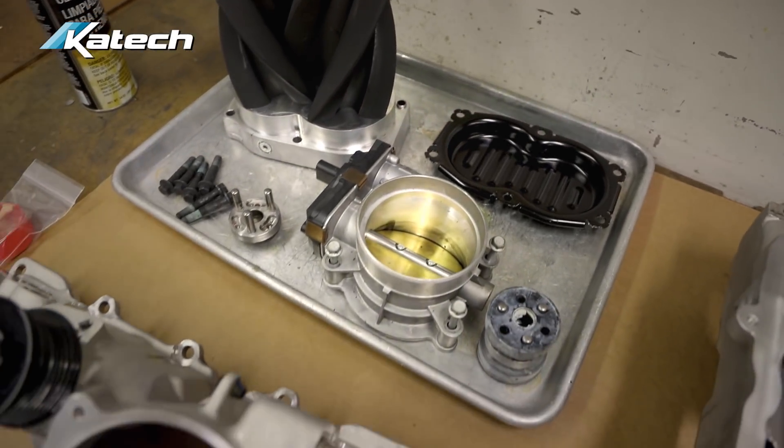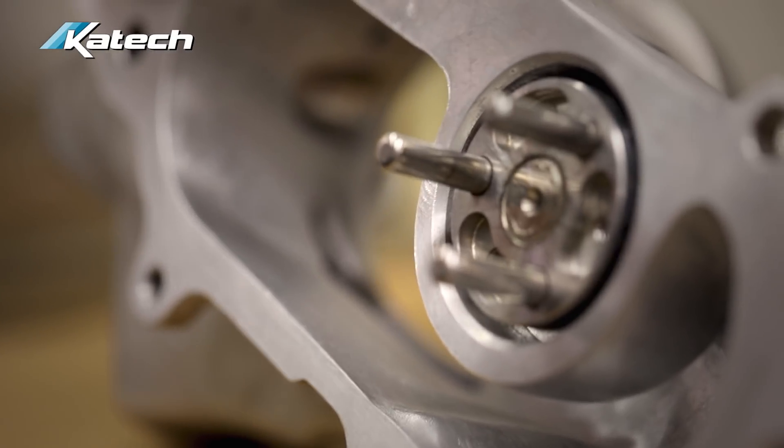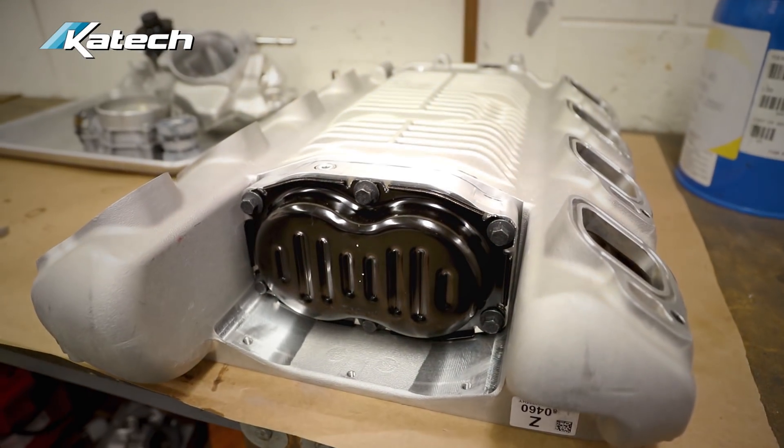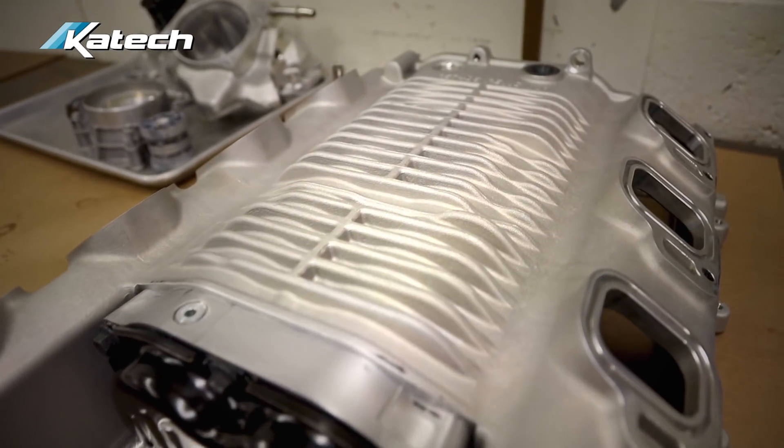Due to the time constraint on Mike's supercharger, we hand ported it, but we do have a CNC ported version coming out in 2018. The porting process is something we've developed over years of airflow testing. It's engineered to our high standards of quality, and offering it in a CNC ported version will allow fast turnaround time, high accuracy, and repeatability.